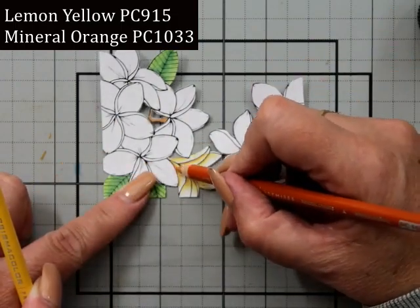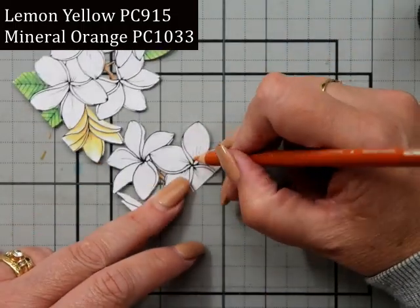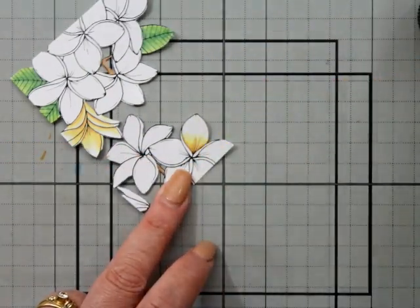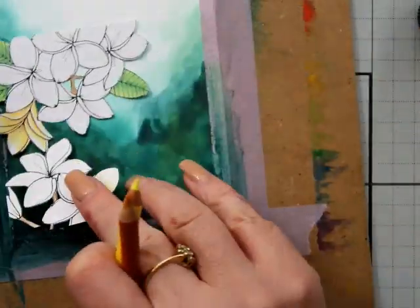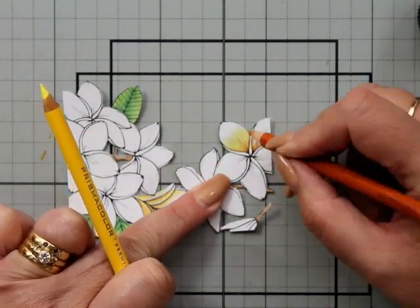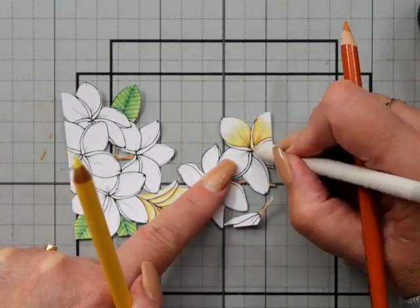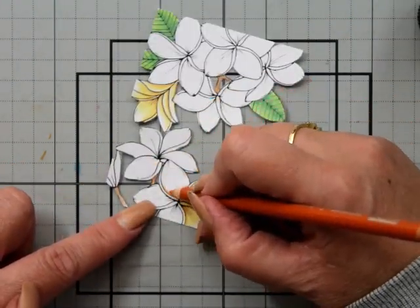I'll leave a link down below to Jane's website — she's got some really cute, pretty images. She also has a Patreon page where you can get exclusives with her. As you can see, I'm using the orange right near the center and then working it out with a little bit of yellow until I'm happy with it, then blending that out a little further.